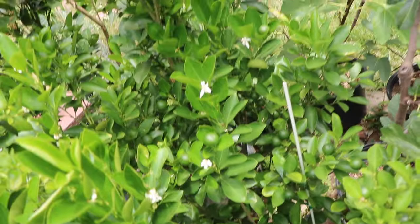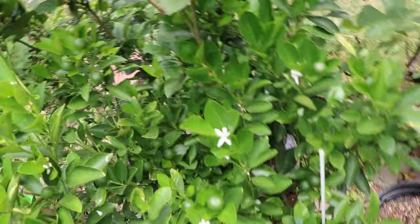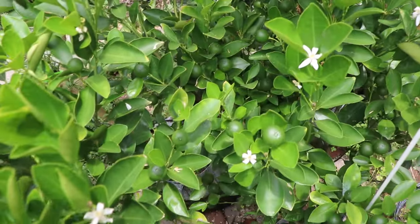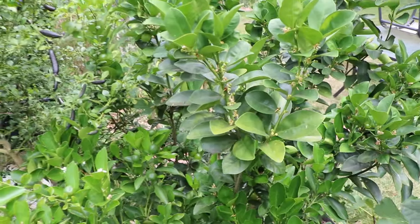Having a lot of success in general growing citrus here in the Philadelphia area in containers. Highly recommend that you guys invest in the finger lime. We will see you guys for the next video. Take care.